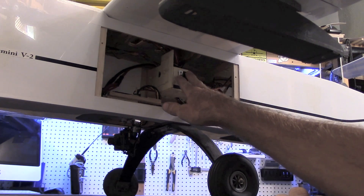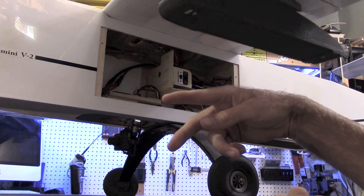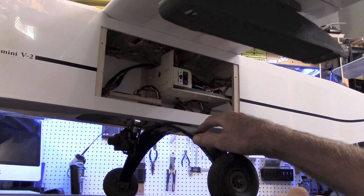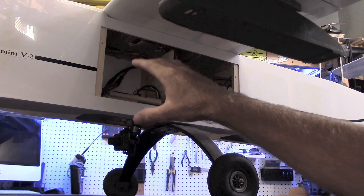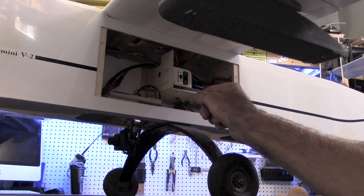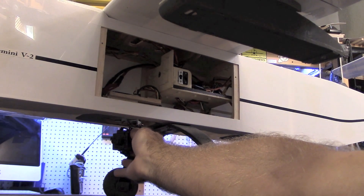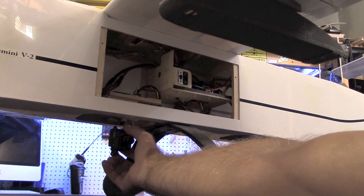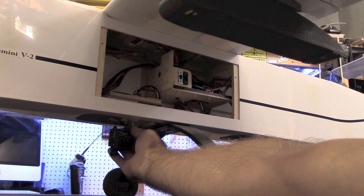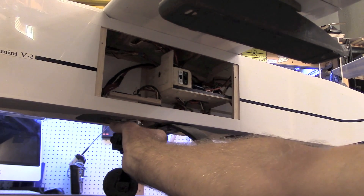I've set up a couple of video switches for the two video systems I'm running, which are separate, redundant, and also different. Just like the Gemini prototype, I've configured this aircraft with a second observer camera for search and rescue type missions. It has a 360-degree servo for pan and a 90-degree digital for tilt, so it can see all the way toward the back of the aircraft in either direction.